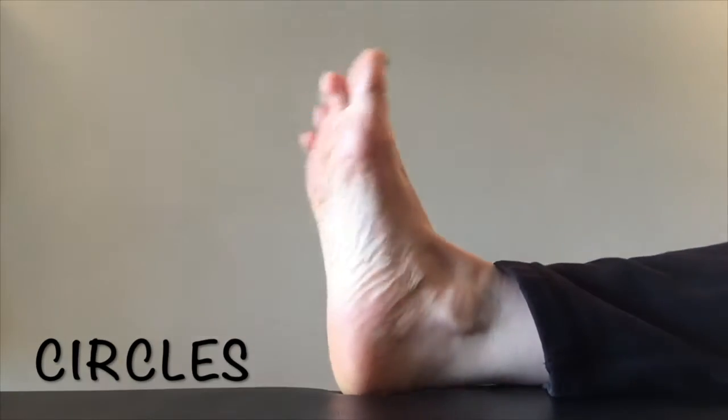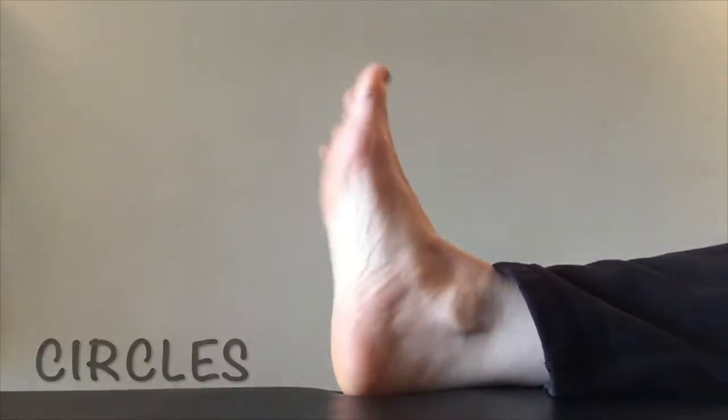Next, circle your foot. Make sure to focus on moving at the ankle joint and include both directions.